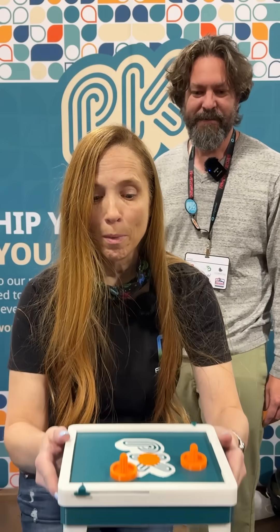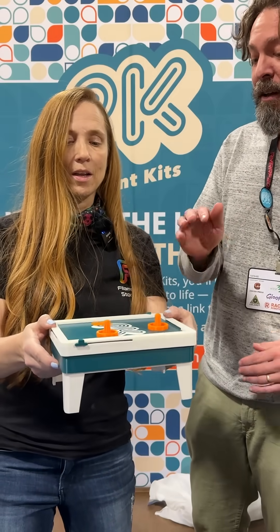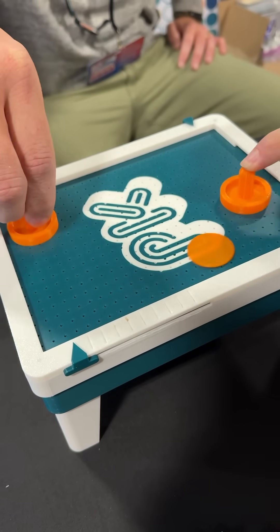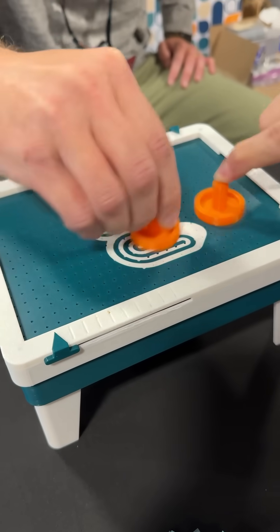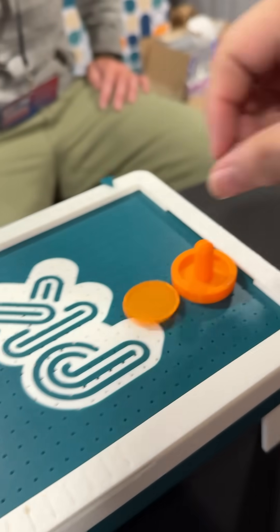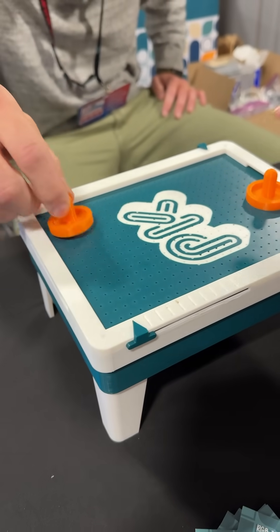This is a kit that you subscribe to, and I want to show you what the current month is. This is what our subscribers got just a couple weeks ago — this is an air hockey table, and it actually works. This was designed by Brian Vines, BB3D, and you all are having things designed that are fun that I want to make.